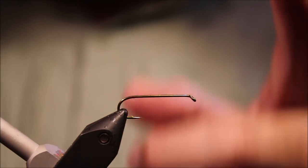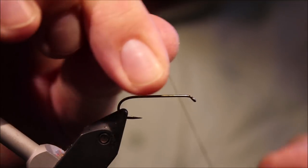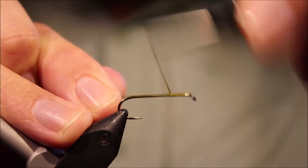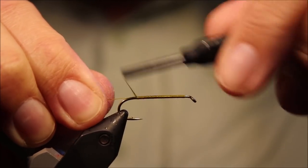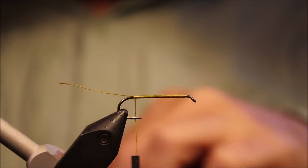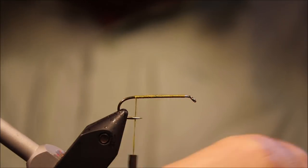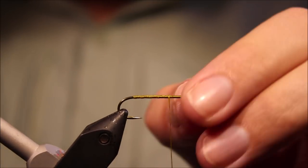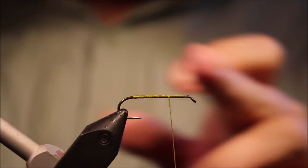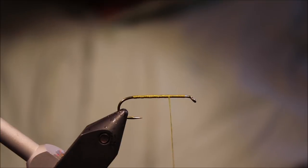I've got my hook and my vise. This is a 3X long, size 8 — you can tie them bigger or smaller, up to you. It's a 5263 TMC. I've just covered the shank halfway with thread, and I'm going to come back to the two-thirds point, and that's where I'm going to start my tail tie-in, and that's my mark for the abdomen, which allows me to keep my proportions.